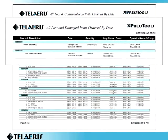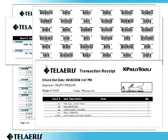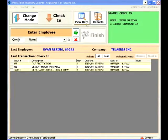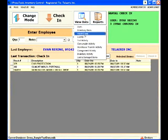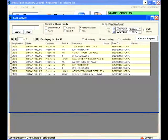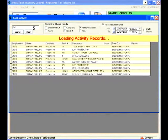Inventory usage can easily be monitored with over 30 different built-in reports. Information about transaction activity can easily be found with searchable histories. Entering search text or selecting dates will more specifically filter the activity.